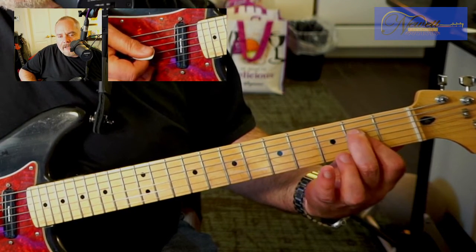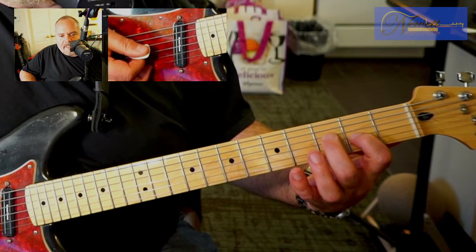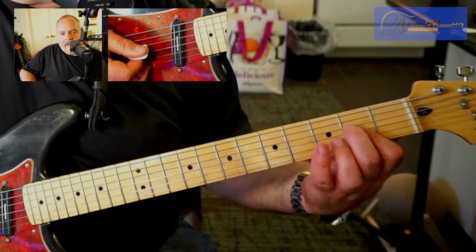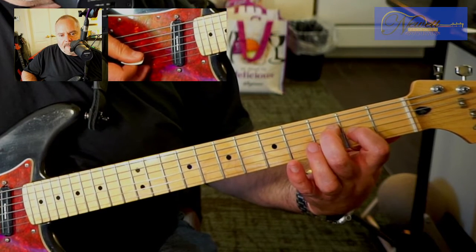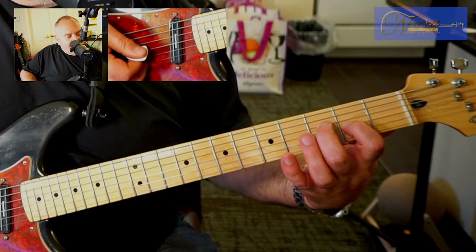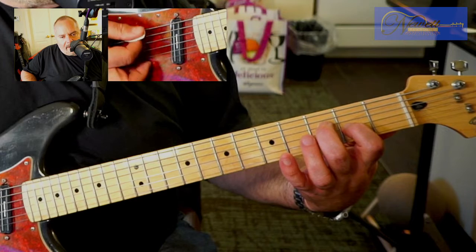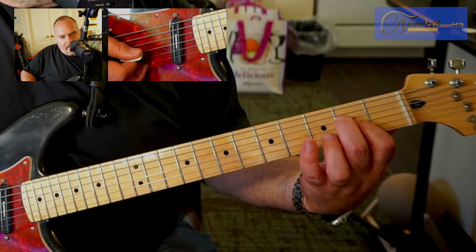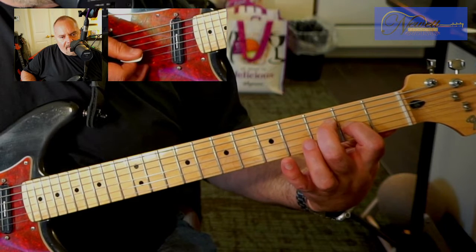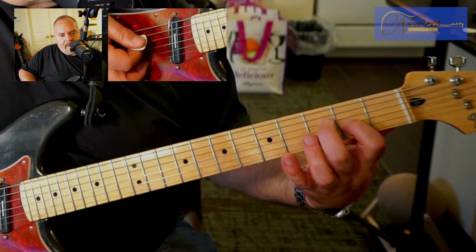And then you're going to take your middle finger that's now on the fourth string and move it down to the second fret. It's on the fourth string, but it is normally sitting here at the third fret. We're going to move it down to the second fret and then slide it back up to the third. So we have this.